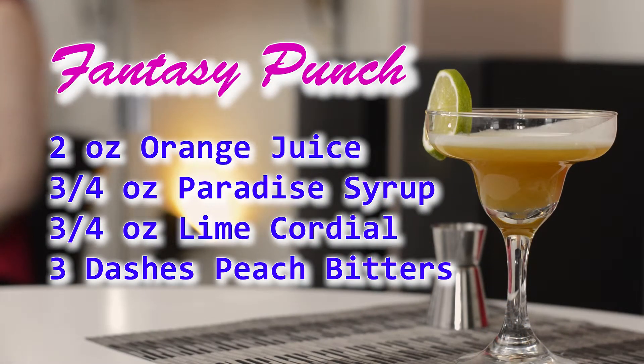That is our Fantasy Punch. For this recipe, we use two ounces of orange juice, three-quarters of an ounce of our Paradise Syrup, three-quarters of an ounce of lime cordial, three dashes of our peach bitters, and a lime wheel to garnish. I hope you like this video and enjoy the drink. Subscribe to follow along with our mocktail series and we'll see you next time.